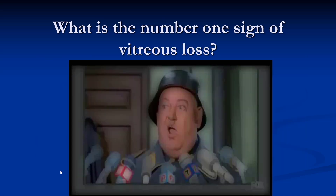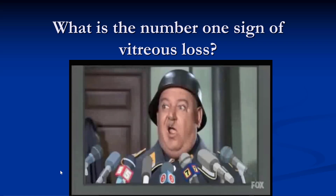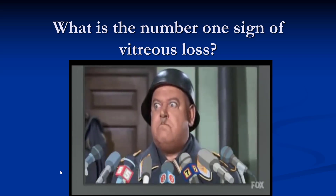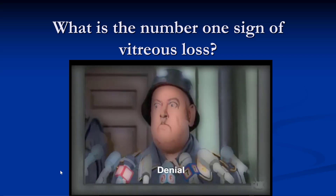So what is the number one sign of vitreous loss? This is Sergeant Schultz from Hogan's Heroes: 'I don't see nothing, I know nothing.' The number one sign is denial — that funny feeling you get when you're doing a case where all of a sudden you begin to realize that something is going on.